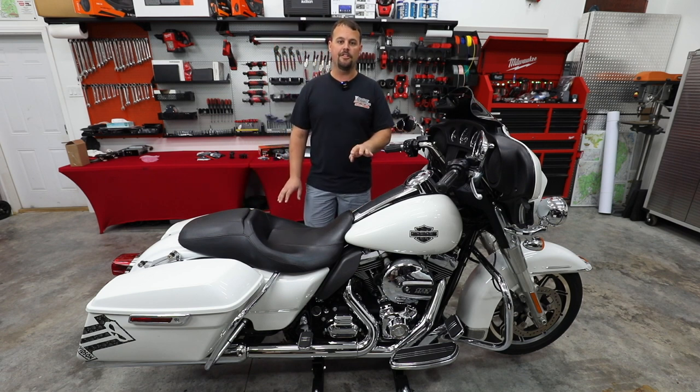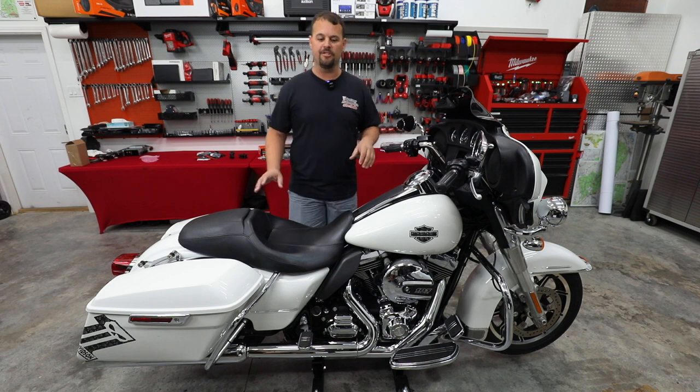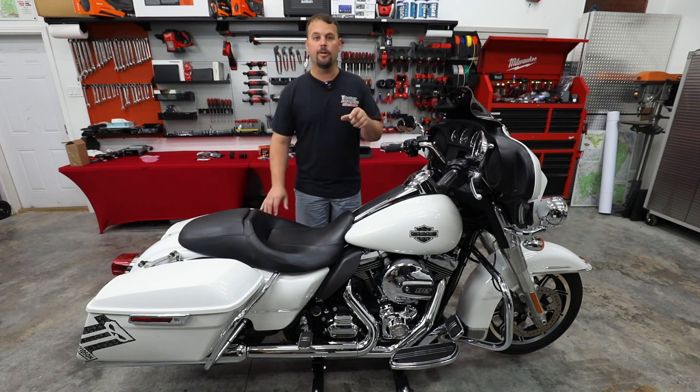I want you to be able to come listen to an amazing system that's very affordable. Also, it's going to be something you're going to expect there's six or eight speakers hidden somewhere, but there's not going to be. But back to what I was going to get at.